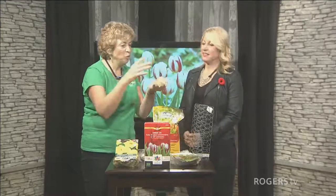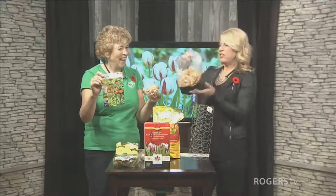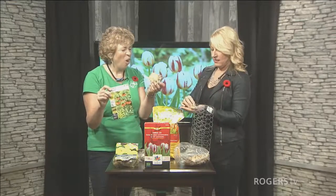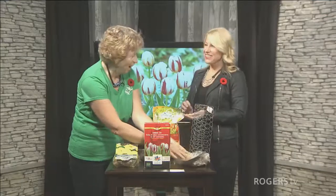Here's another interesting little bulb — this is called a fritillaria. It comes in wood chips. A single bulb like that, and it has a very almost skunky type odor to it. But it has a really spectacular flower as well.